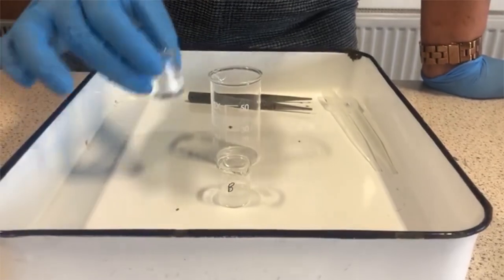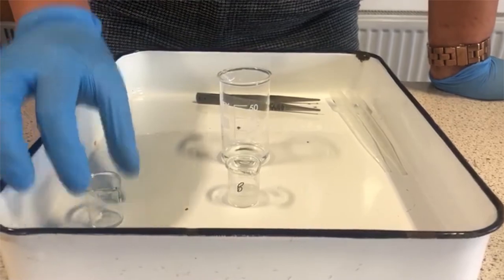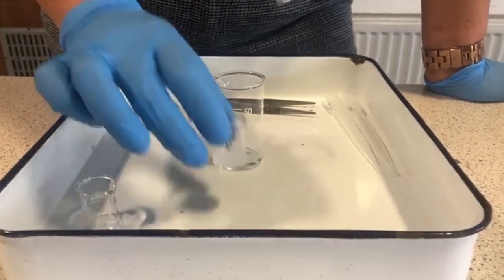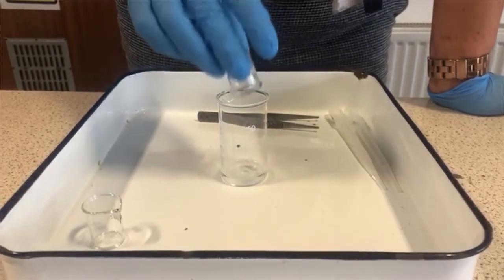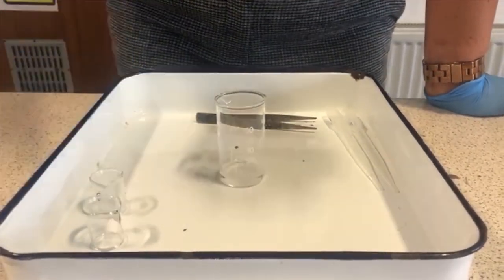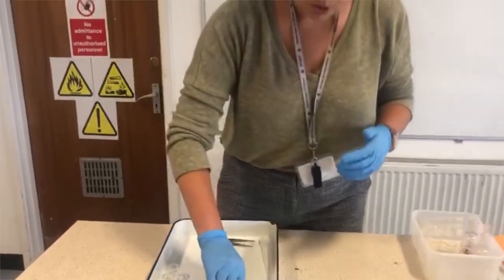So I'm going to put chemical A into my beaker. I'm wearing gloves because these chemicals are quite strong. Chemical B is going in. Hopefully you can all agree with me — what went in were two liquids. But let's have a look at what happened, shall we?